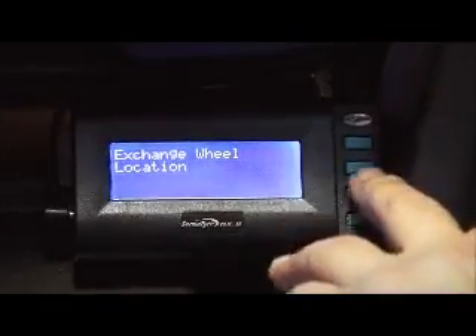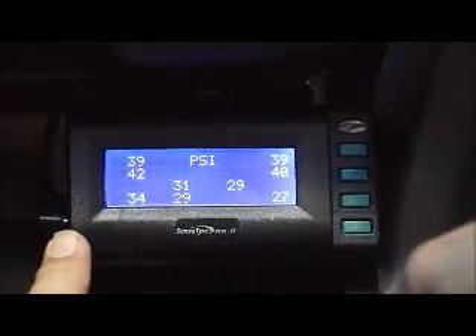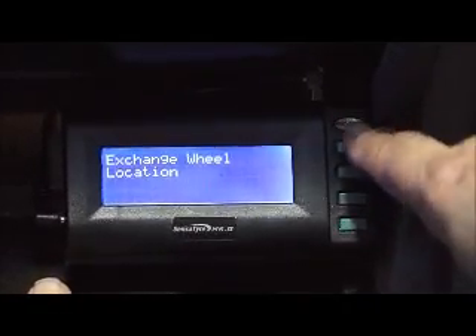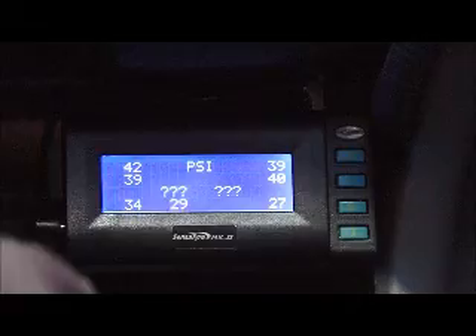On this left-hand side, we've got 39 at the top and 42 at the bottom — that's left-hand front and left-hand rear. Going into Exchange Wheel Location, I press enter, scroll to position one and select it, then scroll to position three and select it. I've now rotated those tyres. When I go back to the main screen, 42 is now on the top line and 39 is now on the bottom line. It's a very quick and easy process — it's just a matter of managing that as you go through the life cycle of this product in the car.